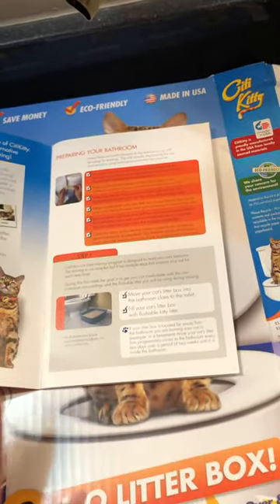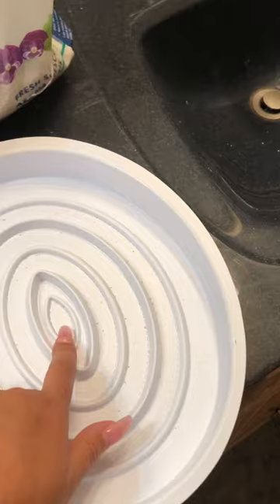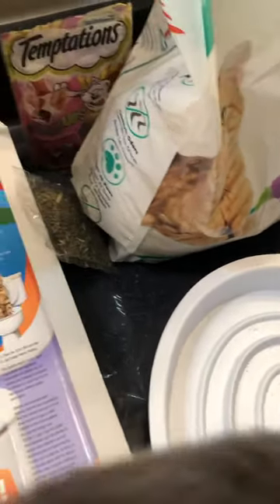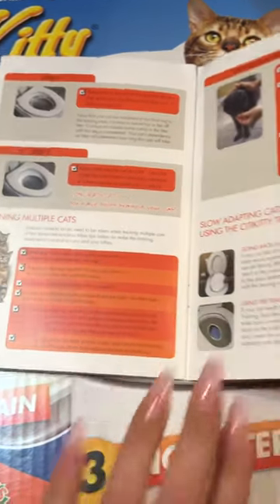It comes with this handy dandy instruction book that's pretty detailed. It's supposed to be a four week process if everything goes smoothly, and each week you take another hole off of here. So keep posted and we will let you know how everything goes. Here is the hole getting bigger. He's done good so far, but it's only day one. So wish us luck.